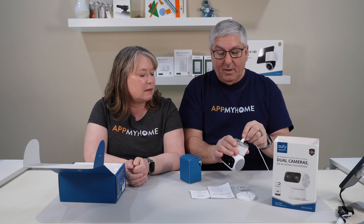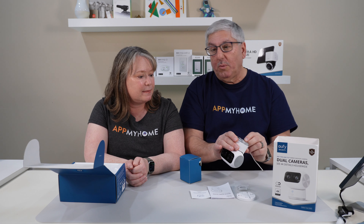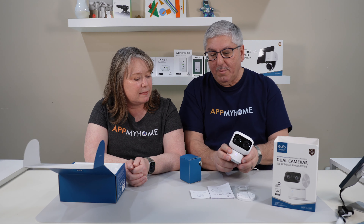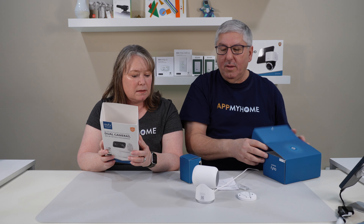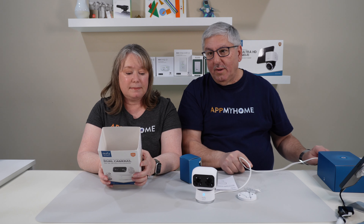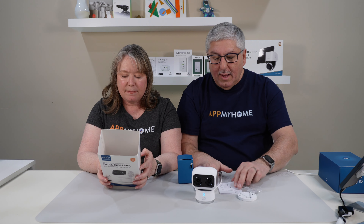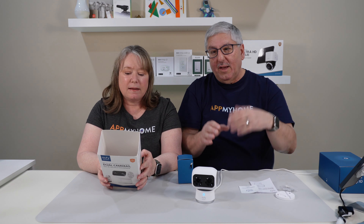I've already installed this in the Eufy app and we've been using it. We actually went on vacation and were remotely able to watch things going on in our living room because we have the camera here. It's got those dual cameras. Oh, it's looking at us! What happens is that Jules will actually track us. It has human and pet detection, and if it sees you in the room, it'll actually track you.